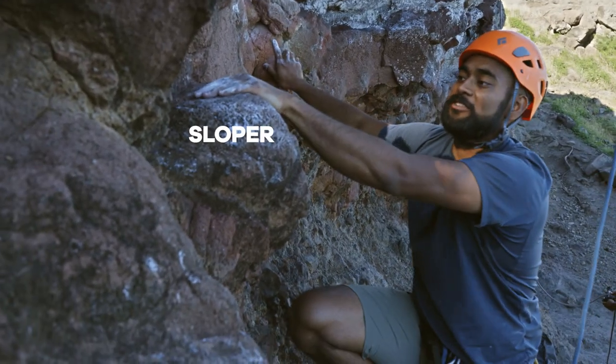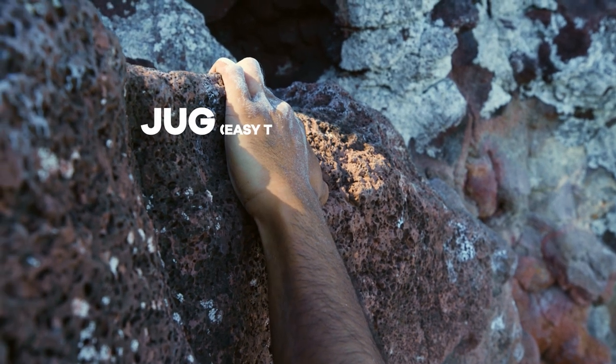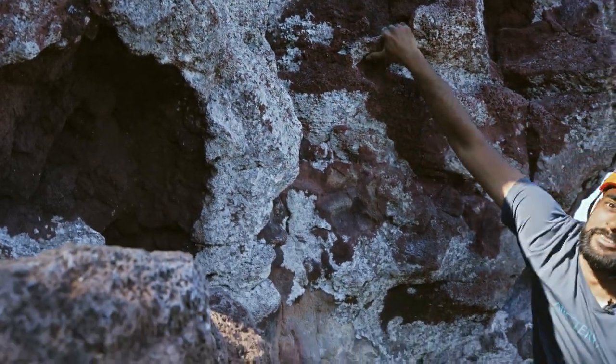If I was climbing and this hold is pretty flat, this hold is not as good as this one. All the energy is going downwards, so it's a much better hold and I can put a lot of weight on that. You can see there are pockets — you can hang on there for ages.